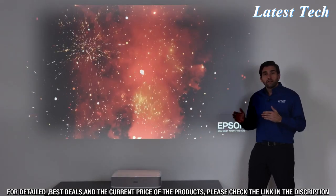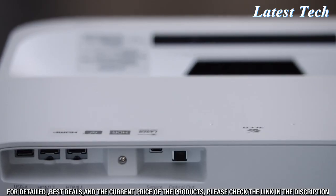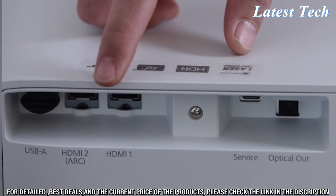You can easily connect a different streaming device, a gaming console, or a Blu-ray player to it. And you can also go all the way with a full surround system with Atmos thanks to the HDMI auto-return channel.